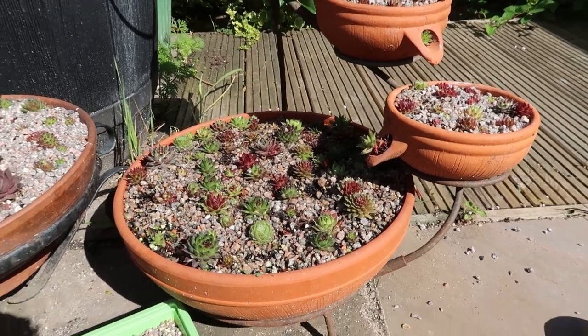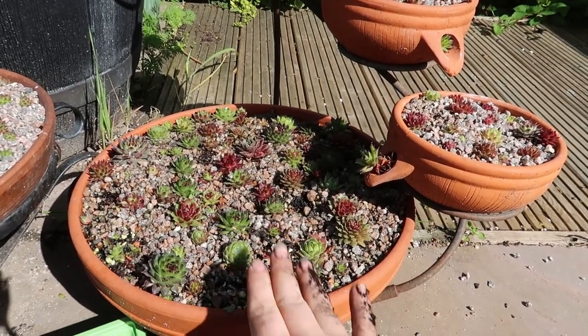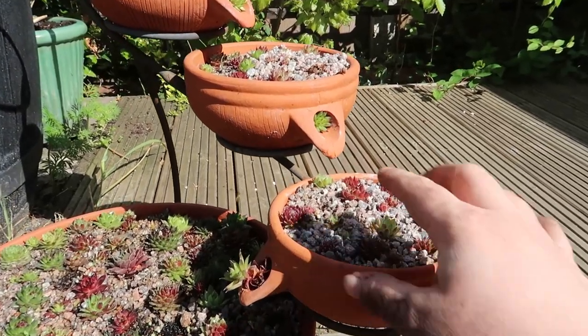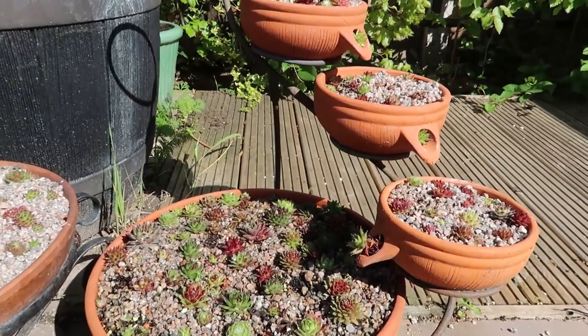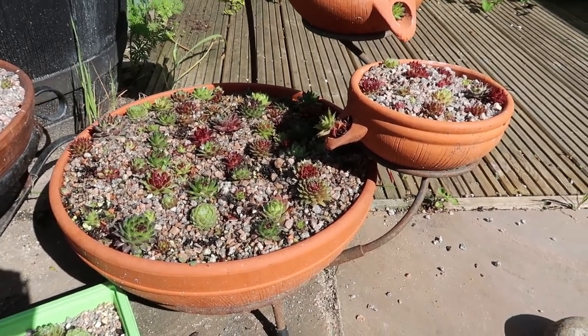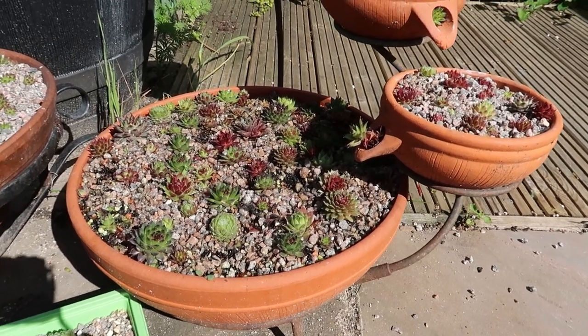I mentioned when I first did these that I liked the idea of doing a rockery. So I'm going to turn this small bottom one here into a rockery. The ones above are okay because the water can run out of those sections, but this bottom one it just pools and collects. About three days now I've had to tip the water out of the top, which just isn't right. So I'm going to have a go at making a rockery in here.